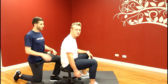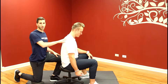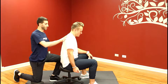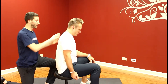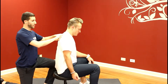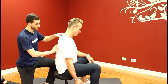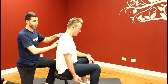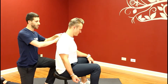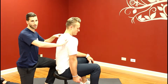Next is our scapular CARS drill. Josh is going to take the scapula and elevate it toward the ceiling, making sure that you stay rigid within your spine and that the other shoulder isn't depressing. Then he's going to come back to center and depress his scapula so it comes down toward the floor. Then back to center and we're going to go adduction toward the midline of the body, then abduction toward the outside of the body.